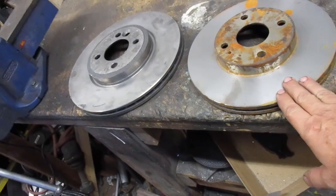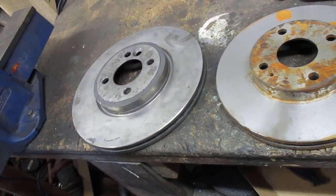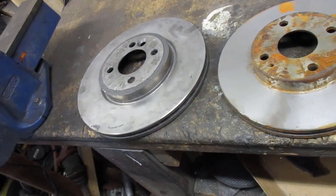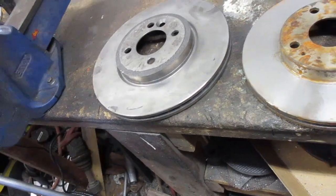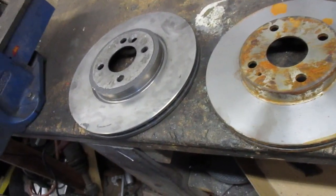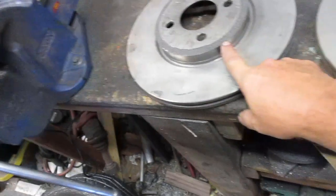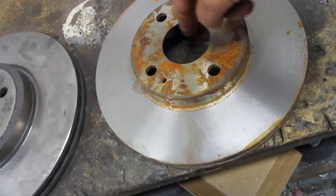Here are the two brake rotors — this is the stock one which is 10 inches, and this is the one from a Mini Cooper S with the big brakes, which is 11.6 inches. You can see it's significantly bigger. The offset is about the same, but the center hole on this one is a little smaller.